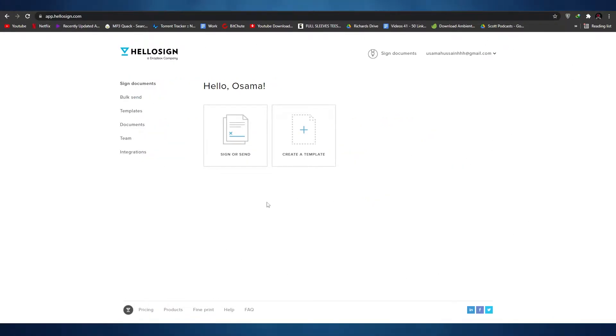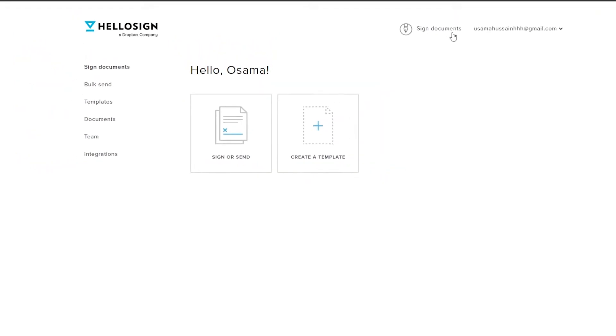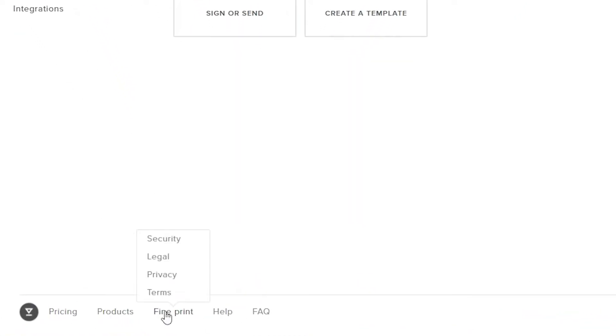Once you've entered all the information, this is how the web page will look. In front of you, you have two options: 'Sign or Send' and 'Create a Template'. On the left side you have Signed Documents, Bulk Send, Templates, Documents, Teams, and Integrations. At the top right you have Signed Documents and your email address where you can create a signature. Down below there are pricings, products, fine print, FAQs, and such.